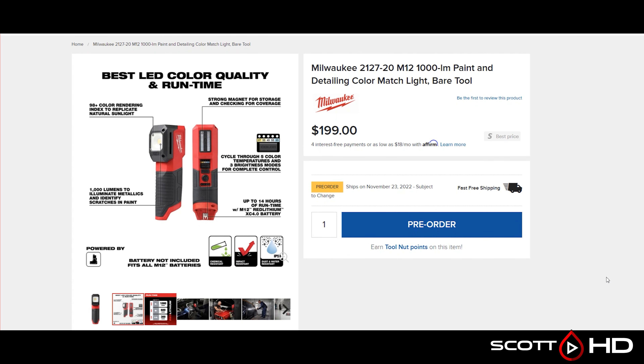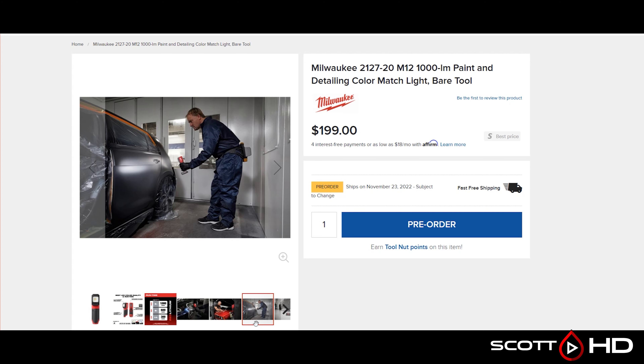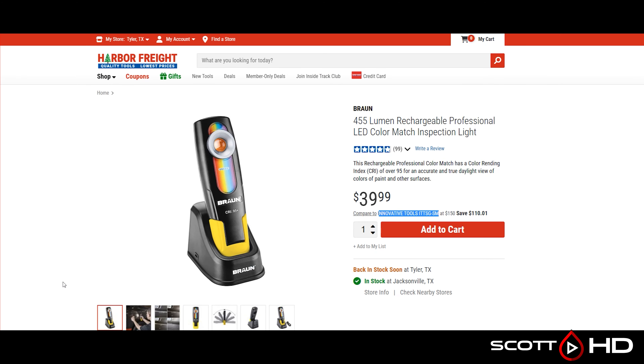First up, Milwaukee came out with something. Here's a Tool Nuts website — $199. They aren't shipping them yet but I was able to get one through them in their first round. You can see it has long runtime, exchangeable battery, and it's really intended for high color rendering index, which I'll get more into later.